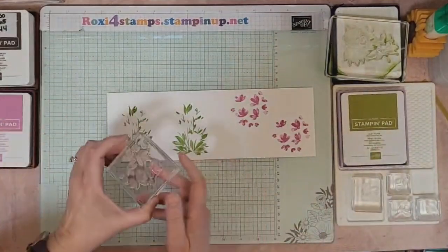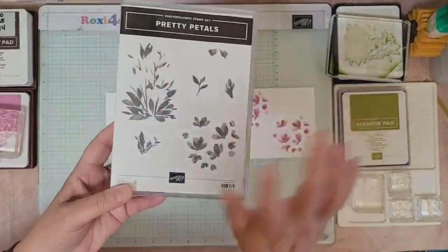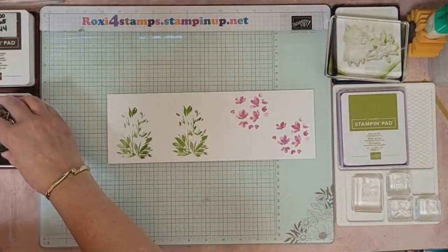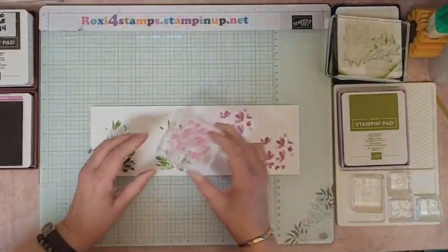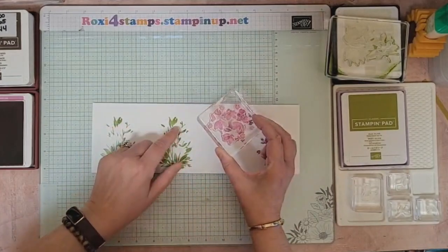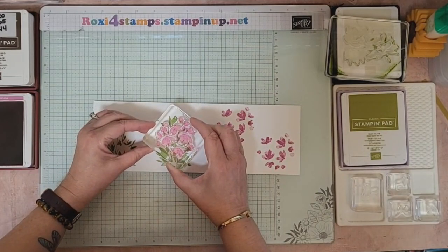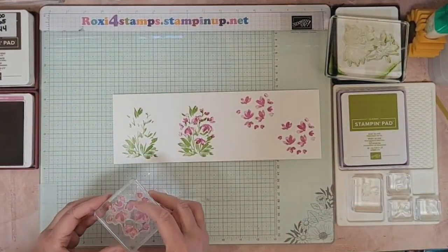For the two-step stamping part, I want to show you something because this frustrated me. See how these are showing here? You think it matches up that way — but it doesn't. What you want to do is these little steps here go here. See how this comes up and this comes up — that's going to be where those flowers go. I need to make sure these two little ones right here are on their stems too. It's upside down to what you're usually thinking.